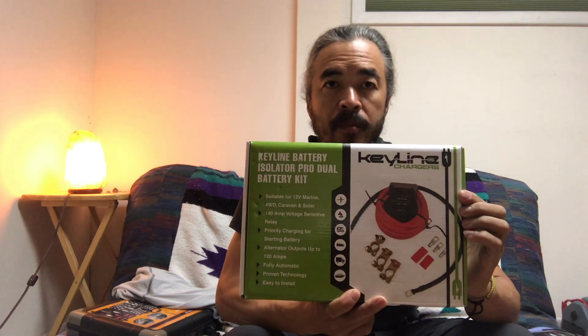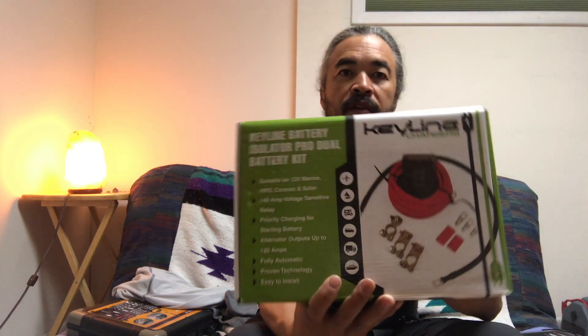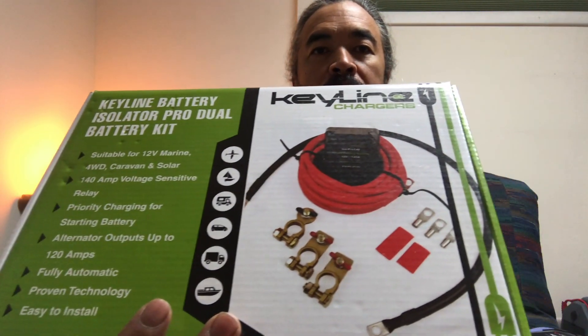What I got was a Keyline dual battery charger with an Isolator Pro dual battery kit. It has alternator outputs up to 120 amps, is fully automatic, suitable for marine, four-wheel drive, caravan, and solar use, and features priority charging for the starting battery. It has everything that's included in that picture. Let's take a closer look.